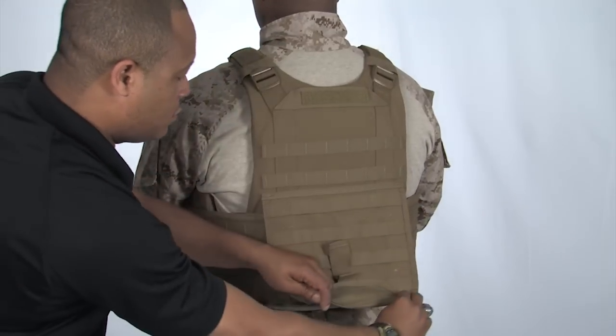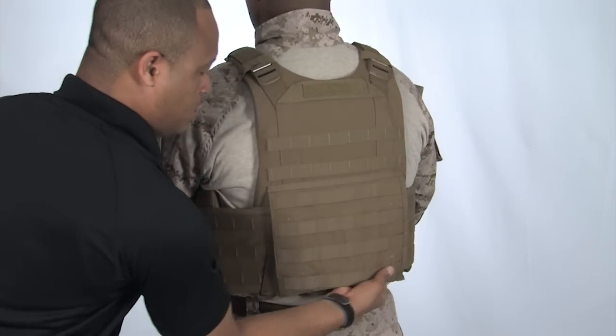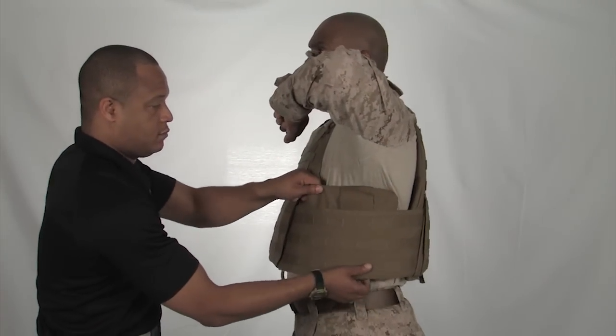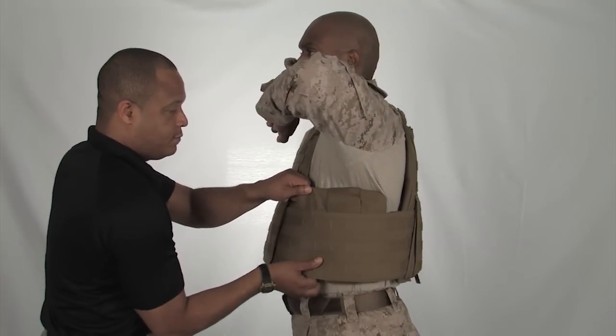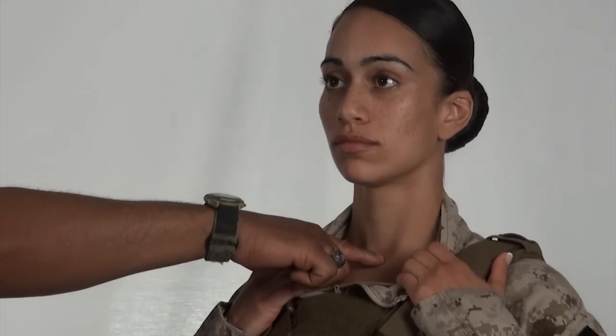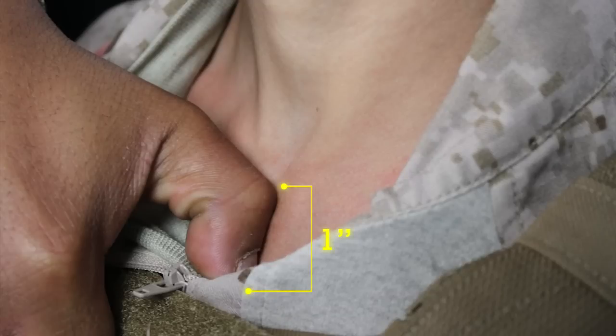If after these adjustments are made and the cummerbund requirements are still not met, exchange the cummerbund for a smaller or larger size. The side plate pocket should be as high in the armpit as possible while maintaining comfort. Using their thumb as a measuring tool, have your buddy make sure the front plate is within one inch of the super sternal notch. If the one inch requirement is not met, take the vest off and adjust the shoulder straps accordingly.